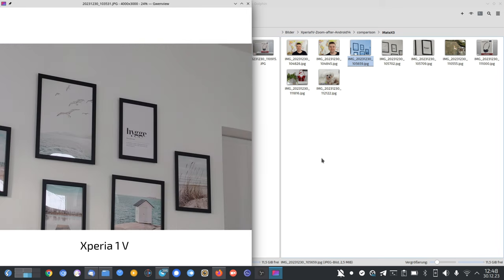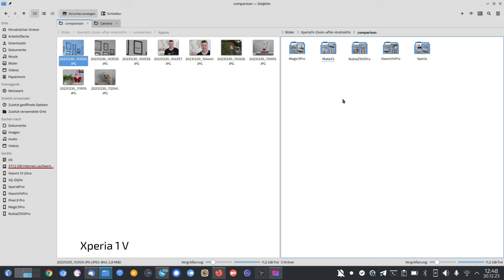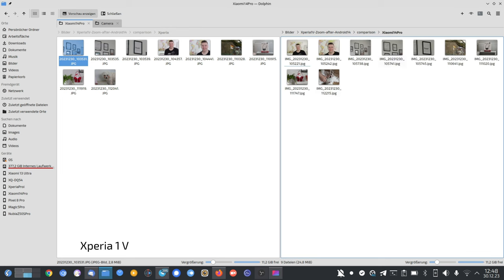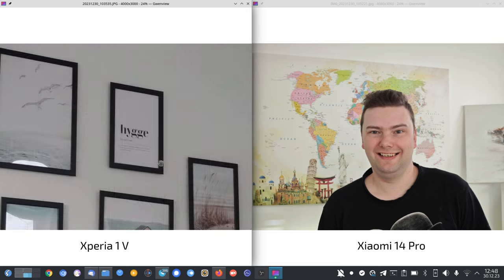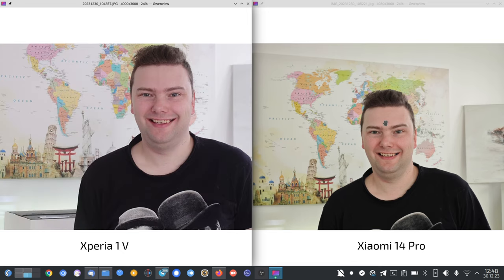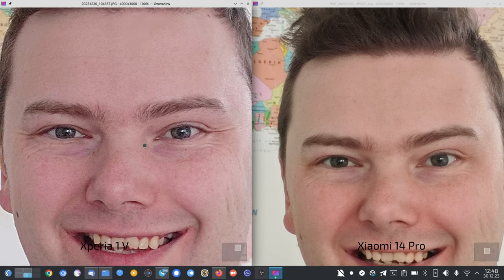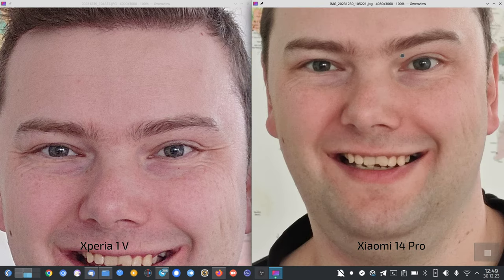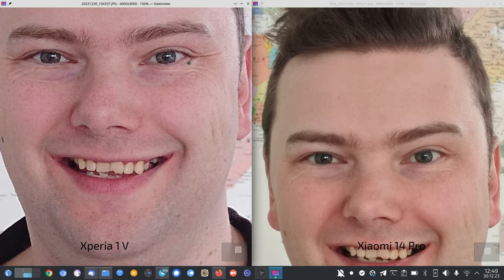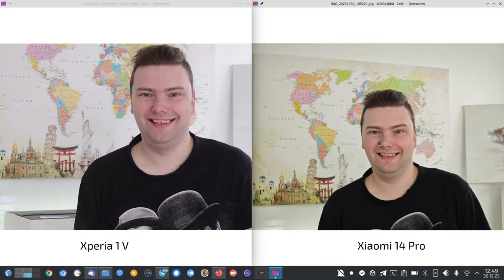Now let's compare against devices with a 4.1 rating in tele zoom — the Magic 5 Pro and Xiaomi 14 Pro. Starting with the Xiaomi: at 3.2x zoom it's quite sharp and detailed, but again colors are more realistic on the Xperia. The eye color and skin tone on the Xiaomi are a bit warm and soft — more of a DSLR-like look, not bad but quite soft all over.